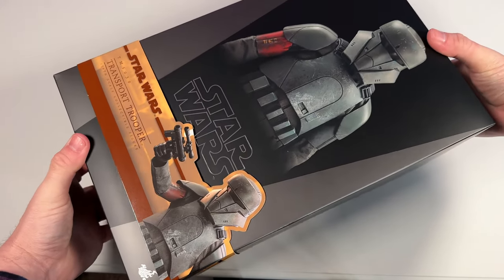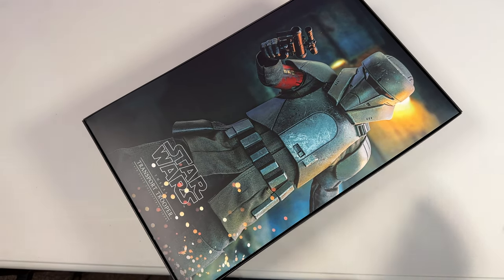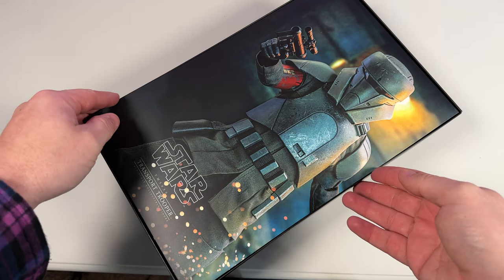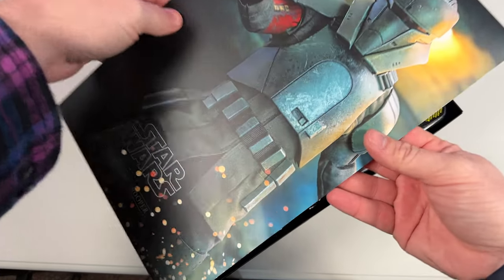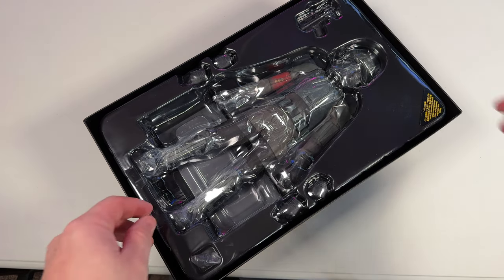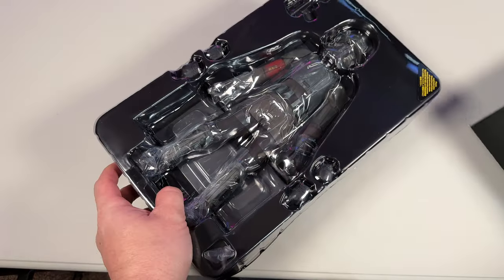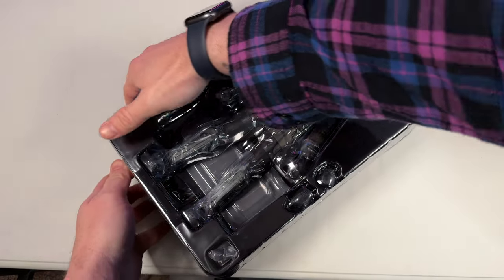When we get the box onto the table and lay it down, it's going to be a pull-up cover. Once we remove that, we get a really cool image of the figure itself with some nice blast effects towards the bottom — just a really cool looking figure. I can already see a lot of that wear and tear, like battle damage going on.